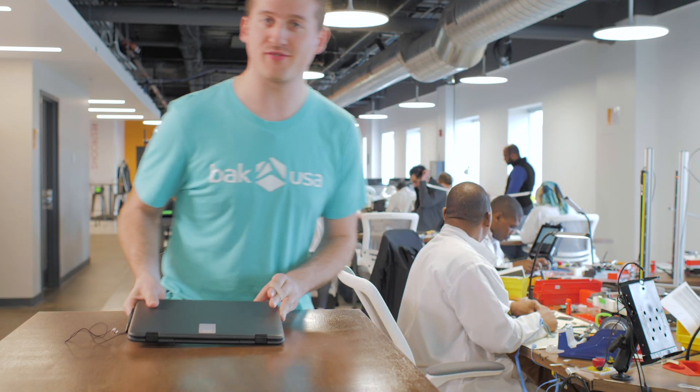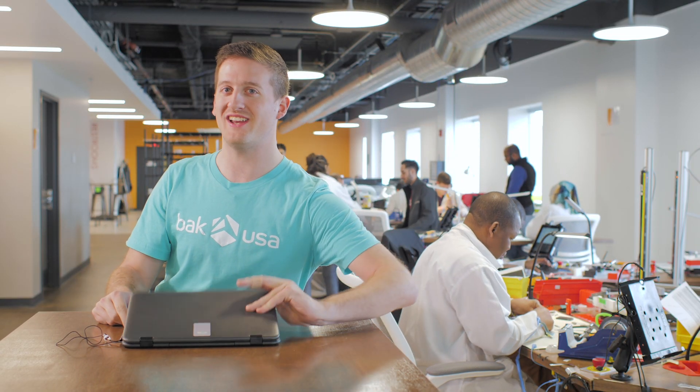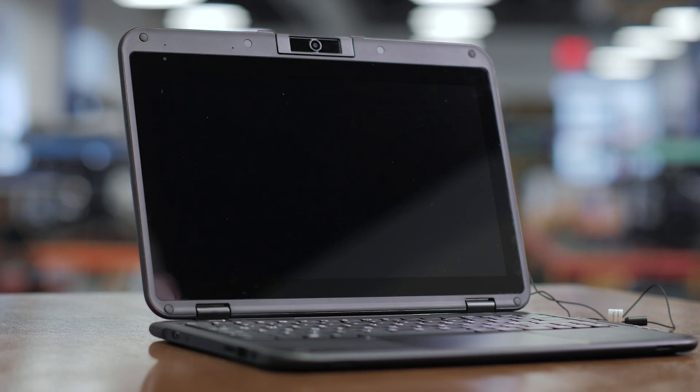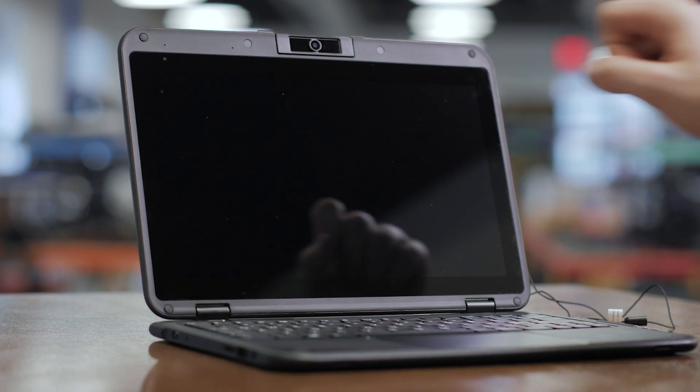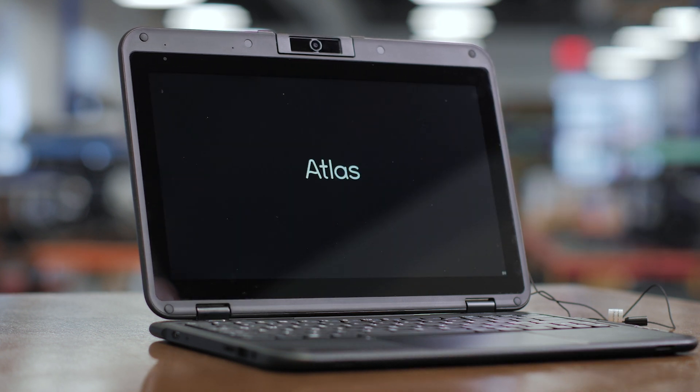We've gone through the device and its packaging, now we can go through setup of Windows 10 and take a look at some of the incredible features it has to offer. First thing you're going to want to do is turn the device on — you can do that by finding the power button located in the upper left hand corner. Press and hold until you see Atlas on the screen. If you go over ten seconds that will perform a hard reset, so three to four seconds should do.